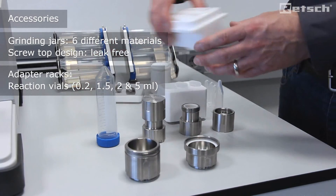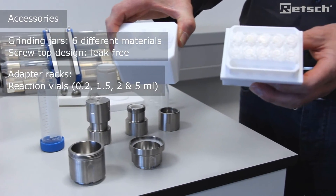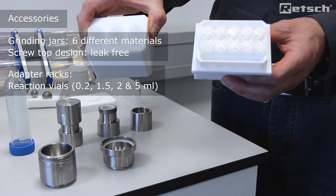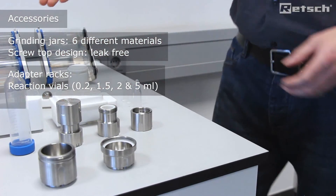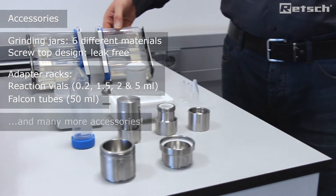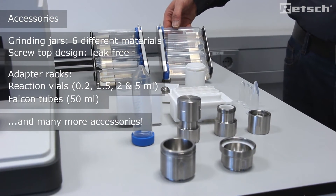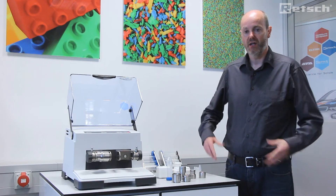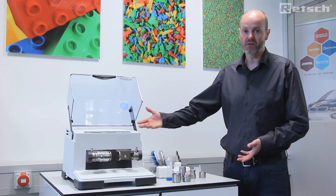Furthermore, we offer adapter racks whereby we can work in reaction vials both with two and five milliliter reaction vials. We also offer falcon tube adapters with 50 milliliter volume for various other application areas. You can see a very wide range of accompanying accessories for use on one single instrument.